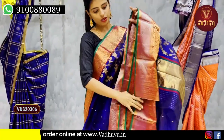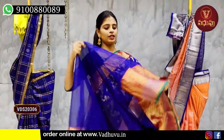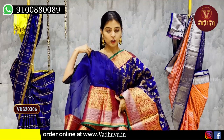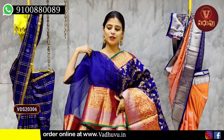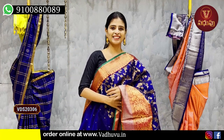The blouse is self-fabric. For a single-color saree, a plain blouse works well — or a white blouse can also be paired. Price: ₹12,000.